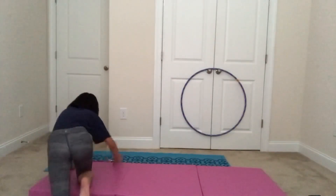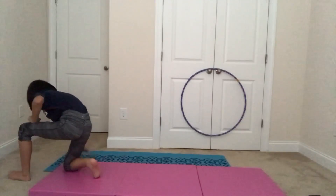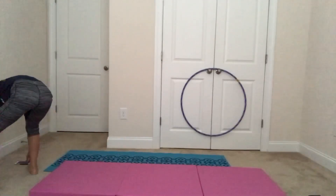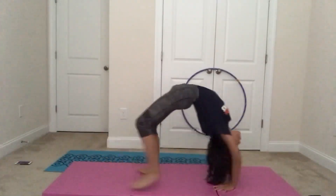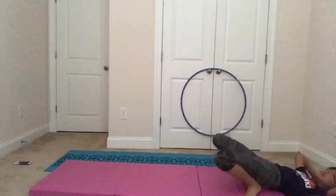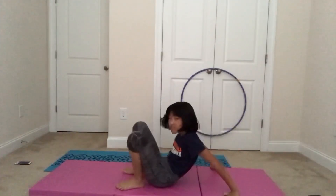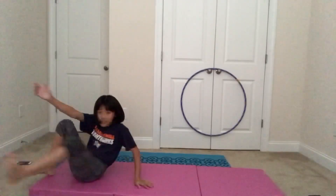The next challenge I'm gonna be doing is I'm gonna walk from there to there in a back bend. Let's see if I can do it in seven seconds. Okay, here we go. One, two, one, go. Touch. I did it! First one done. Finally accomplished one.